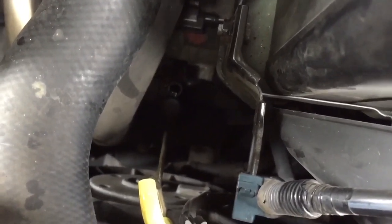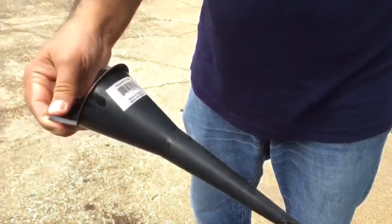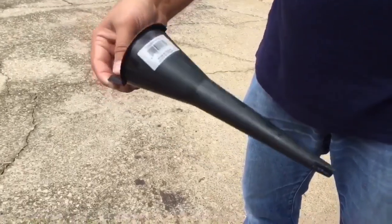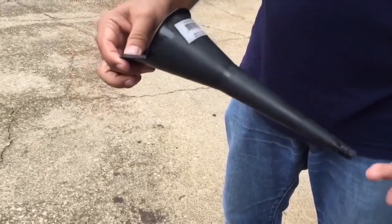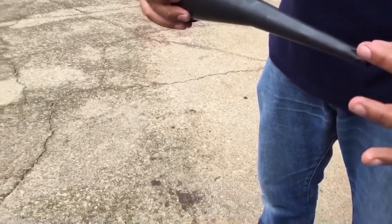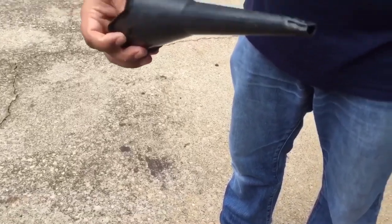Since I don't have that extension, I'm going to pour the fluid in through the dipstick hole. Here's the funnel I'll use — bought it for a dollar at Walmart, very inexpensive and useful. The opening was a little too big, so I warmed it up with a candle flame and squeezed the opening to make it a little smaller so it actually fits in the dipstick hole.